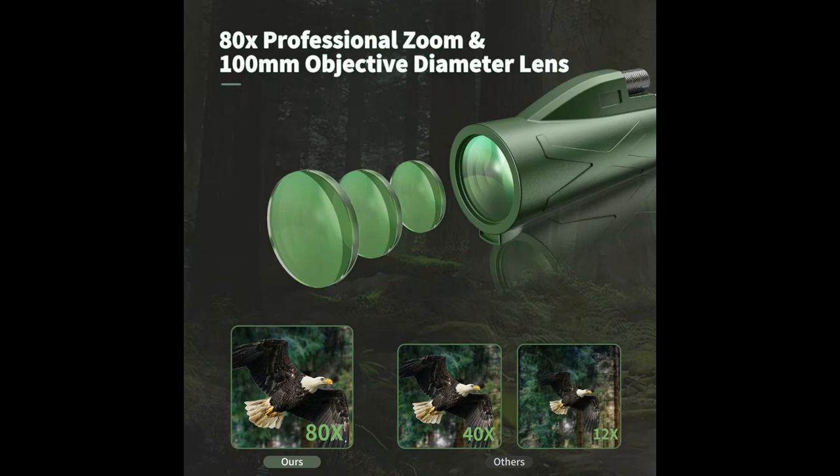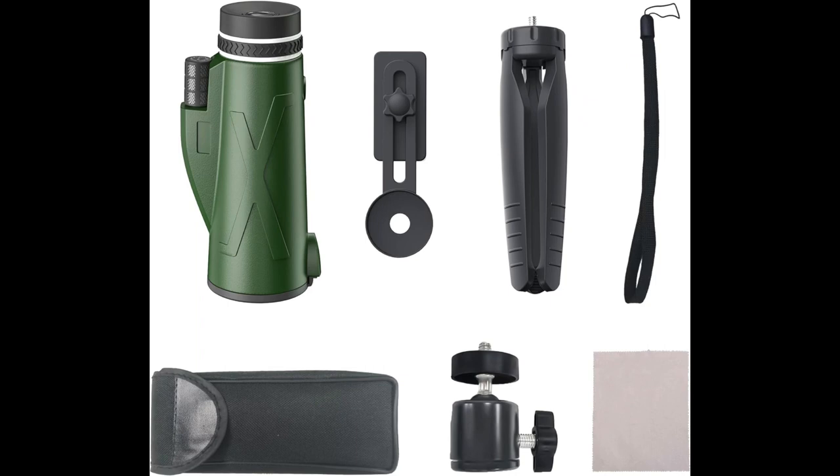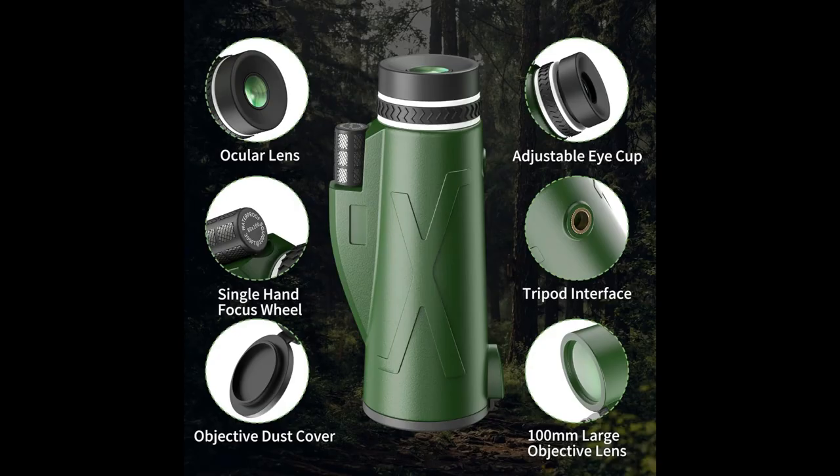With 80 by 100 high power magnification, this monocular can really help you see the distant landscape. Even at a distance of 800 meters away, you can get a clear and bright image by adjusting the focal length.